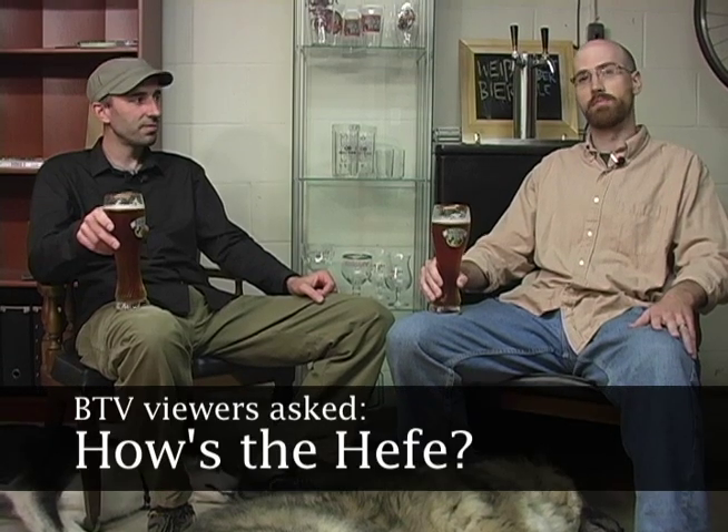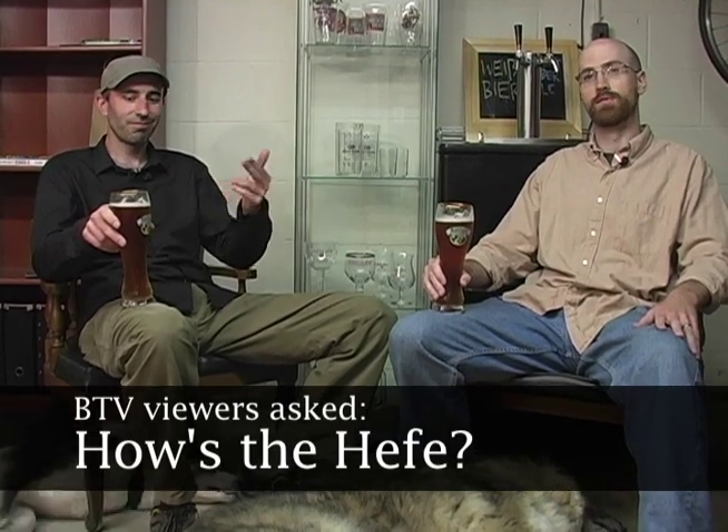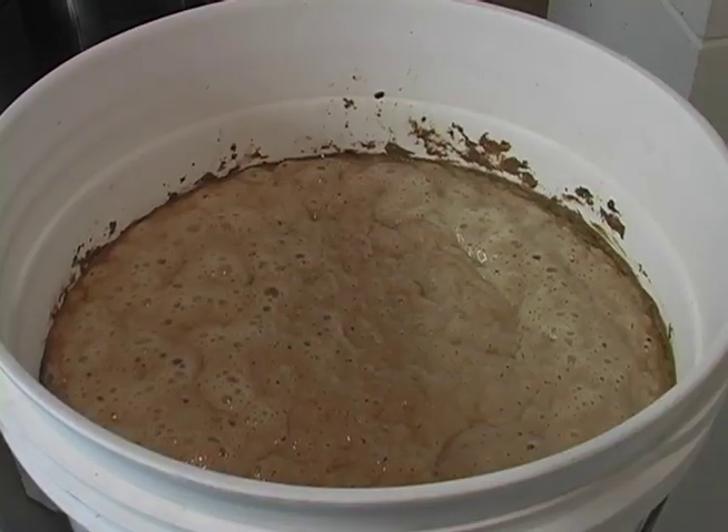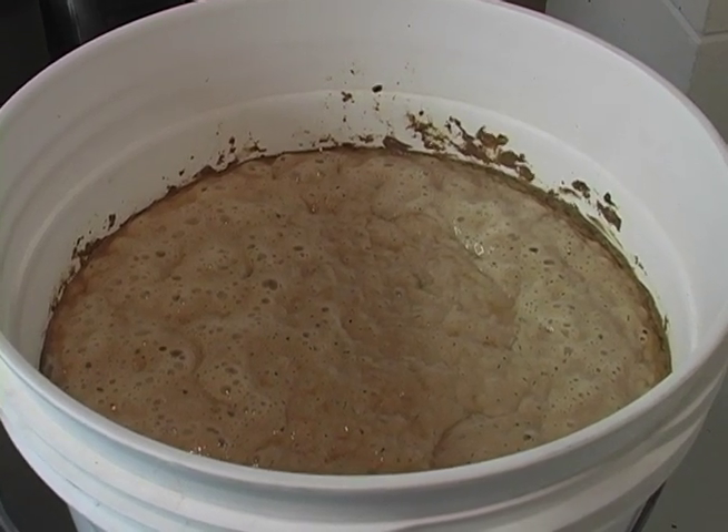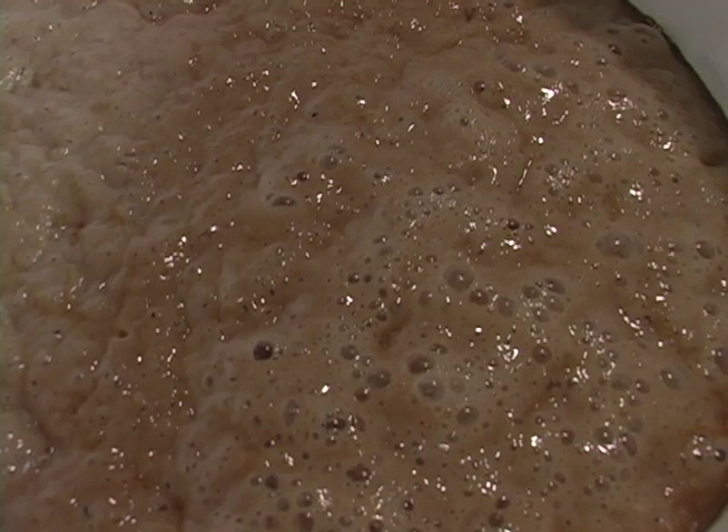A lot of people have asked us how that open fermented Hefeweizen from episode 4 turned out. Today we're going to give you a little analytical tasting on camera. We're holding here Bleicherweizen 3.0, the topless version. To rewind for people that aren't familiar with episode 4, this was an open fermentation done at home right here in Dawson's basement.